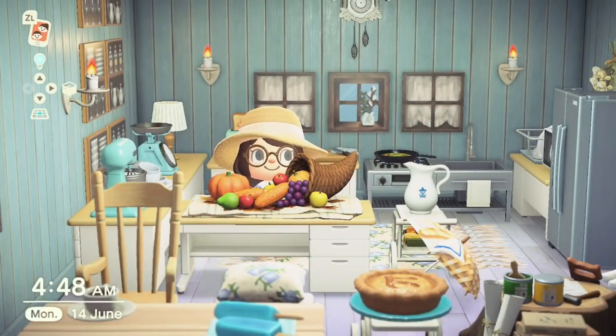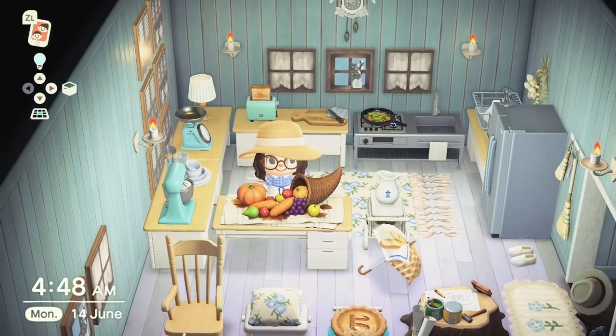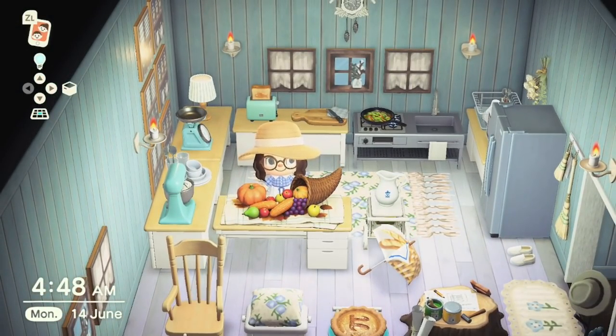Next up we have the Cornucopia. This was part of the Turkey Day event and could be obtained from Franklin on Turkey Day if you completed all the DIY recipes as part of the event. It was a one-off item — you couldn't purchase it from anyone else or Nook's Cranny, so it was quite difficult to get, but it is a gorgeous item and quite big. As you can see you've got all the fruits and vegetables there looking really really nice.